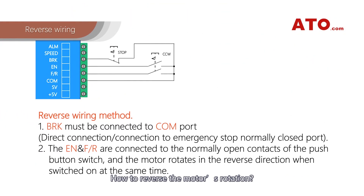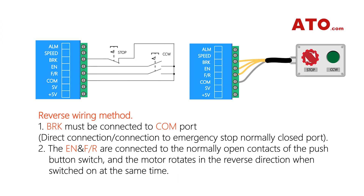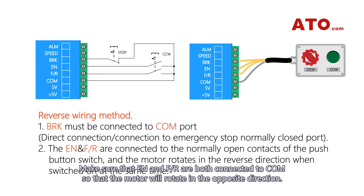How to reverse the motor's rotation? BRK is still wired for emergency stop. Make sure that EN and F/R are both connected to COM so that the motor will rotate in the opposite direction.